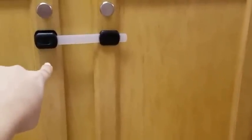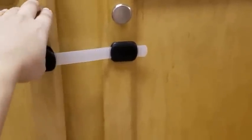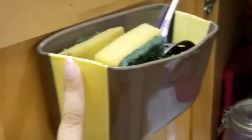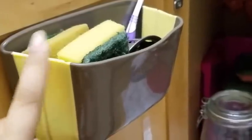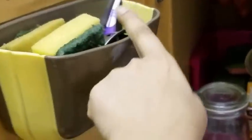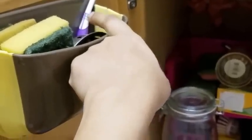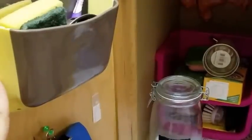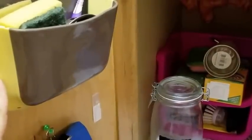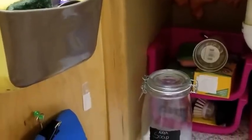Hi guys, welcome back to my channel. Today I'm going to show you how I organize my under-the-sink cabinet in the kitchen. Starting on the left, I have this suction sink caddy from Walmart. I keep all my dish sponges, a foot scraper, and a toothbrush in here — I clean the sink faucet with the toothbrush. This suction caddy came with suction cups, but I removed those and attached it with command strips instead.